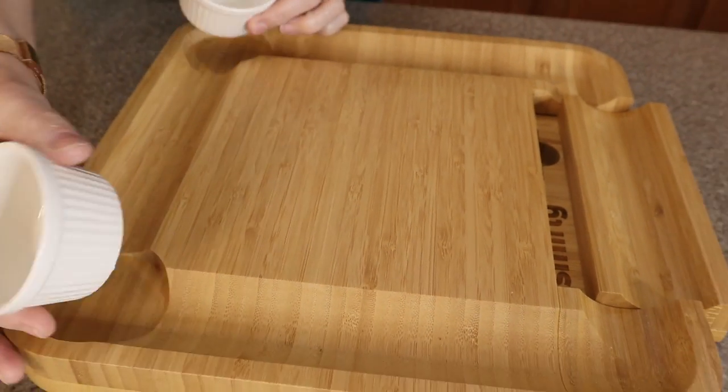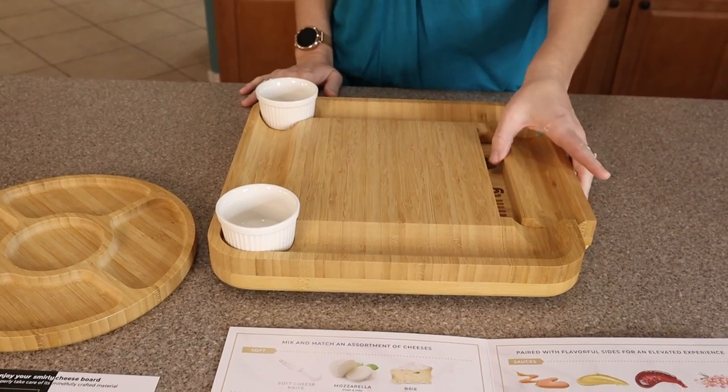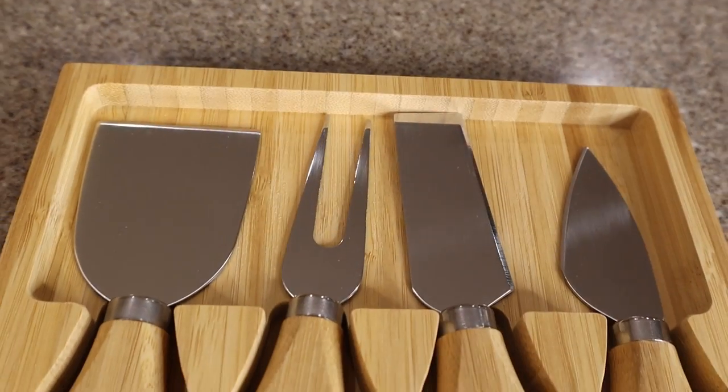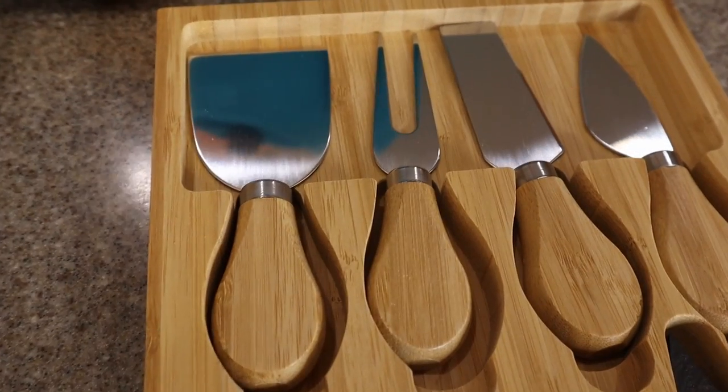They even include these two little containers for any of your jams or sauces you want to use. And then it pulls out and look what's inside — there's four different cheese-specific knives, or little forks.